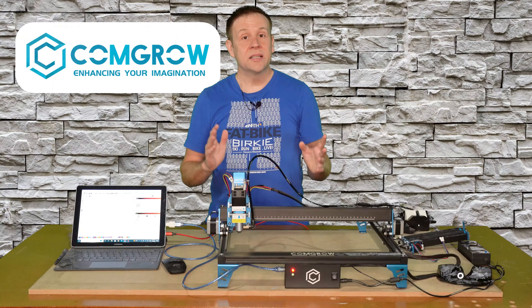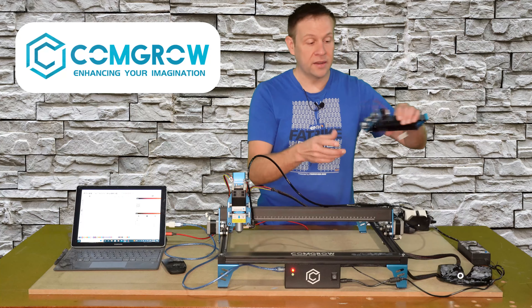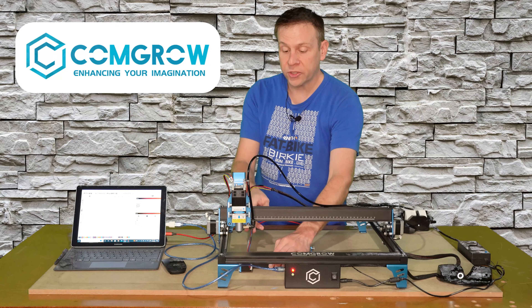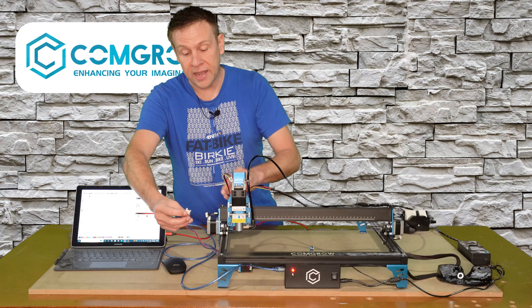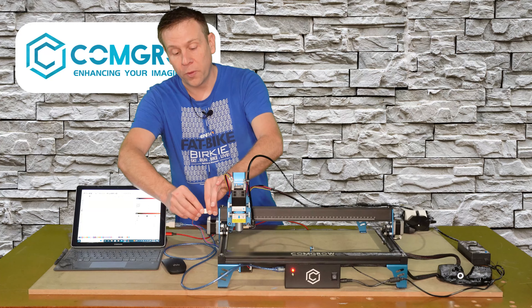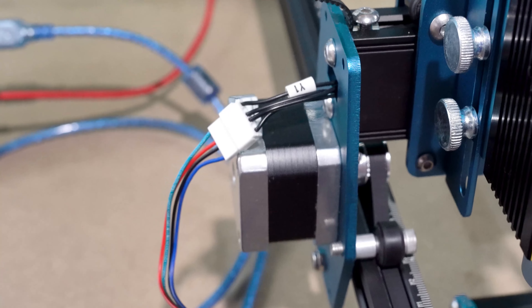Step three is to navigate to the Move tab and move the laser off of the home position. Here I'm going to move up 50 millimeters and another 50 millimeters for 100 millimeters total. I'll change my move distance to five millimeters and move the laser off. The important part here is simply to have the laser off of the homing switches.